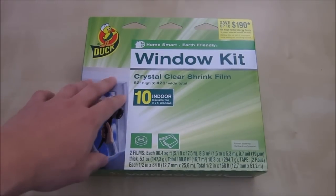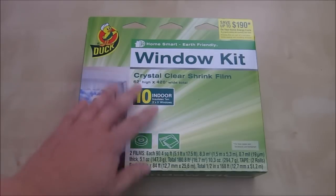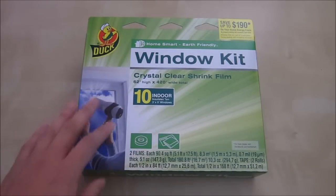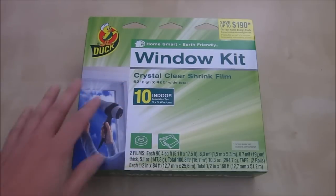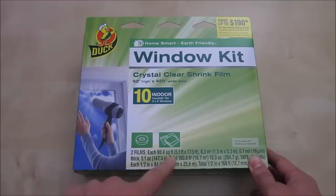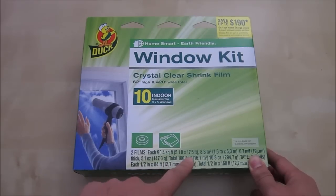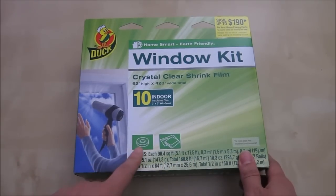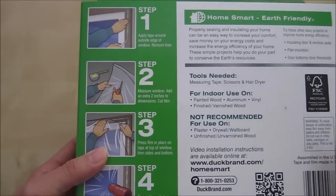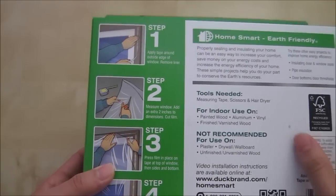The way it works is you apply the film, then use a heat gun or hair dryer to straighten it out and get it nice and clear. This kit comes with two sets of film, each 90 square feet — basically 5 feet wide and 17 feet long. You also get a roll of tape to help put everything together. The kit is designed for up to 10 windows.